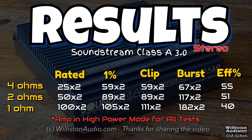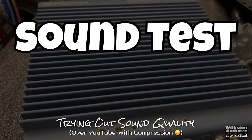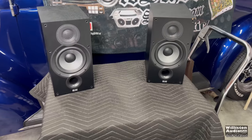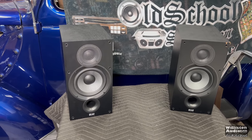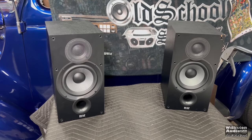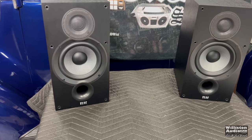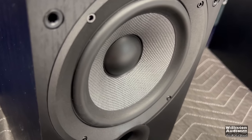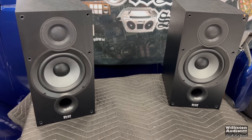Let's check out the results. The amp is rated at 12 volts — we did provide quite a bit more than that, but we did meet or exceed ratings on all the stereo tests. On the mono tests, we made all of them except 2 ohms and 1 ohm mono. If you'd like to see the high current mode results, leave a comment below. Now for the sound test — let's try the sound quality with ELAC bookshelf speakers hooked up to the Soundstream Reference Class A 3.0. Let's hit it with some Smoke Jacket Blues, then low end extension with some Ice Flow.